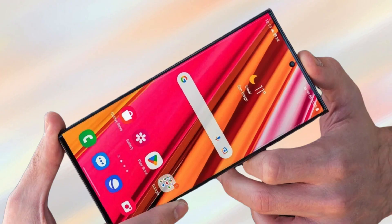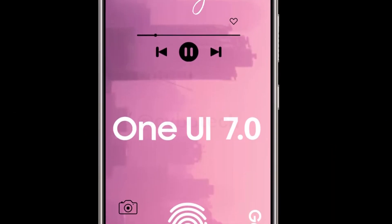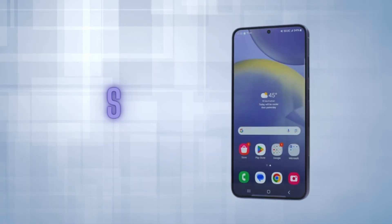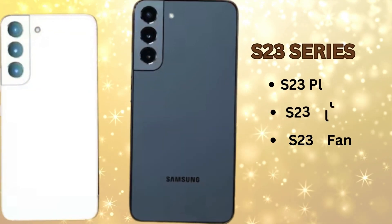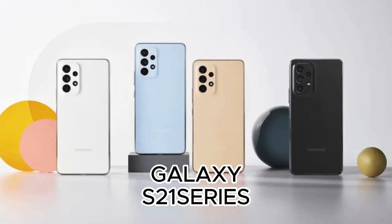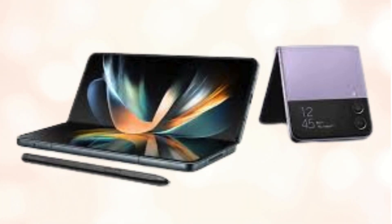Now let's talk about device compatibility. The One UI 7.0 update will likely be rolled out to a range of high-end Galaxy devices. This includes the Galaxy S24, S24+, S24 Ultra, Galaxy S23, S23+, S23 Ultra, S23 Fan Edition, Galaxy S22, S22+, S22 Ultra, Galaxy S21, S21+, S21 Ultra, and S21 Fan Edition.